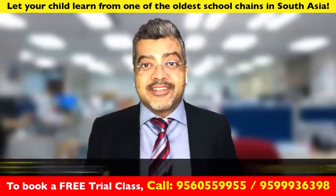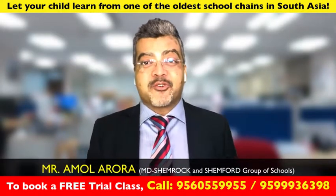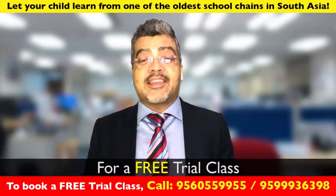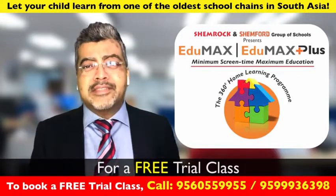Did your children enjoy that? My name is Ammo Laroda, I'm the Managing Director of Shemrock and Shemford Group of Schools. We've got many more such activities in our Edumax learning program. We've created an amazing learning program.